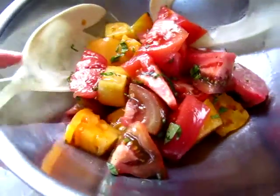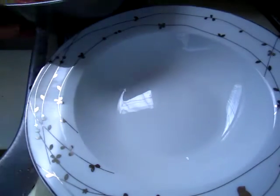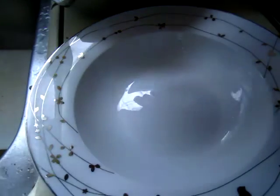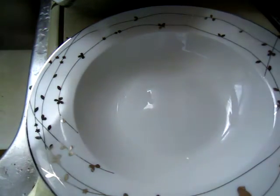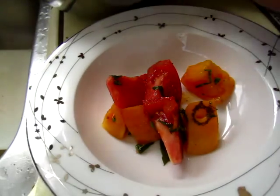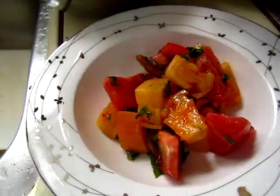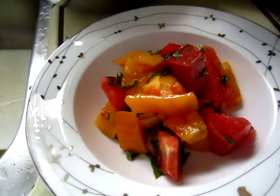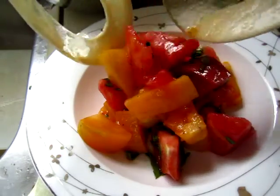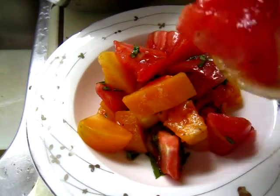So we will put it in the serving plate. Let me try it. Mmm, mmm. Creamy.